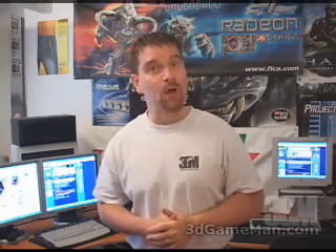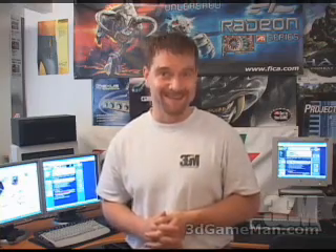Hello again, my name is Rodney Reynolds and welcome to another video review. Today I'm looking at the SWEFTEC 8600 series water cooling kit.